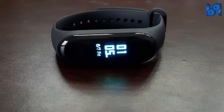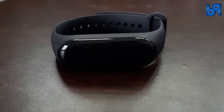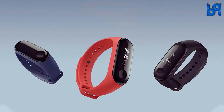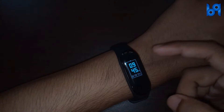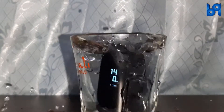This is the Mi Band 3. As you can see, it has a beautiful curved design. It has a 0.78-inch OLED touchscreen with a resolution of 128 by 80 pixels. It's available in three colors: blue, black, and orange. It also has three styles of clock, and it is water resistant up to 5 ATM, which is up to 50 meters.